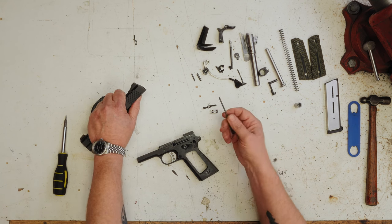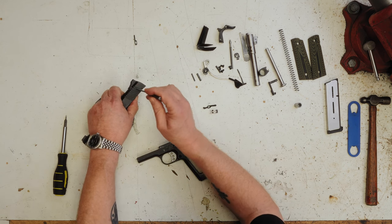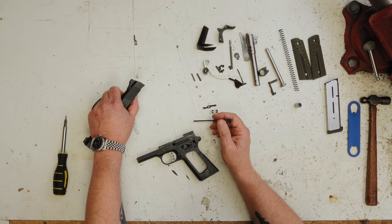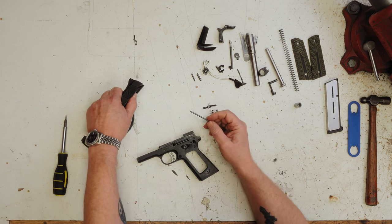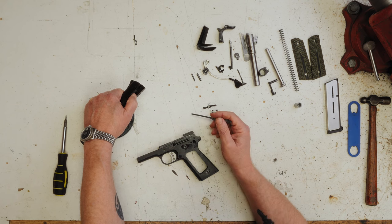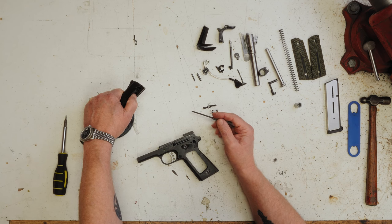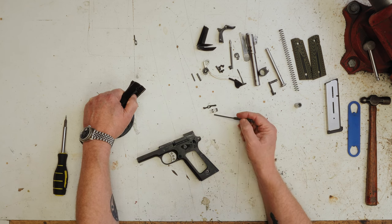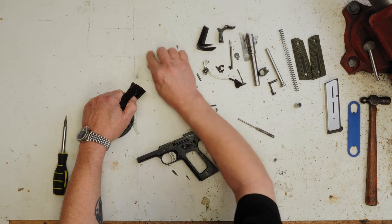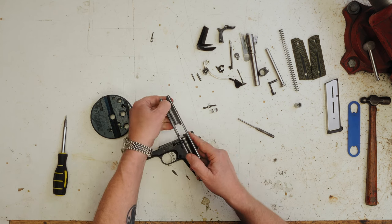Now, alternately, can this safety be defeated? Yeah, it can. We can take this part out — we'll have to drift the slide out because it comes out that way. The spring and all that lives underneath the dovetail sight, so we'll have to take that sight out and pull this out through the top of the slide. If you do that, you have to put a plate in next to this sear to take up the space — kind of the same way you defeat a Series 80 Colt. But on this gun, we're going to replace it with a new part from Kimber.